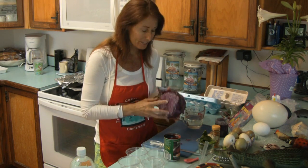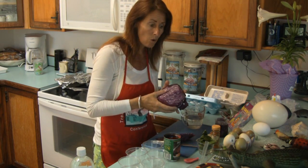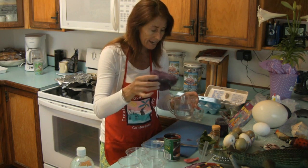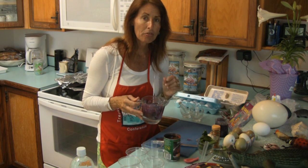Take a head of red cabbage and cut off a chunk of it. You'll need as much cabbage and water for as many eggs as you're going to be dyeing. I have about a cup-sized chunk and I'm going to place it in a little over one cup of water, then place it into the microwave for about three minutes.